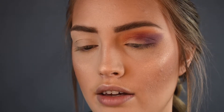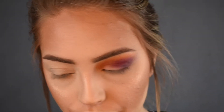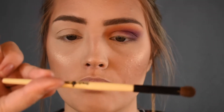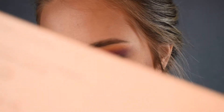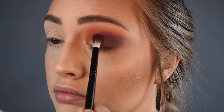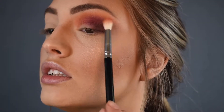Then I like to use this Highlight Blender Brush by Beauty Strokes. I'm going in with Happy to kind of shape up the edges and blend it, just so it looks a little bit better. I want it darker on the outer corner. I'm going to use the Beauty Strokes Basic Shadow Brush and go in with Bronzite from the Kylie Palette to darken up my outer corner — I'll pat it on and then blend it a bit to get a dark purple effect.